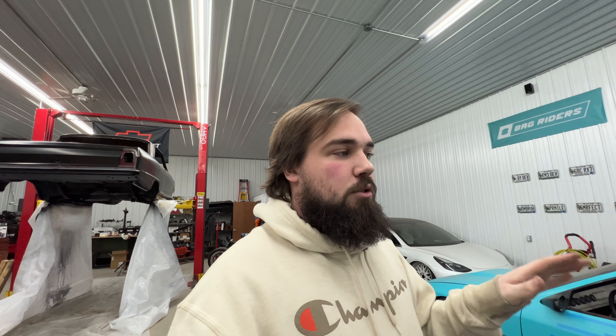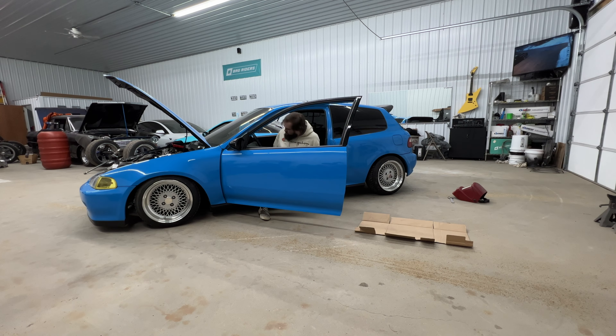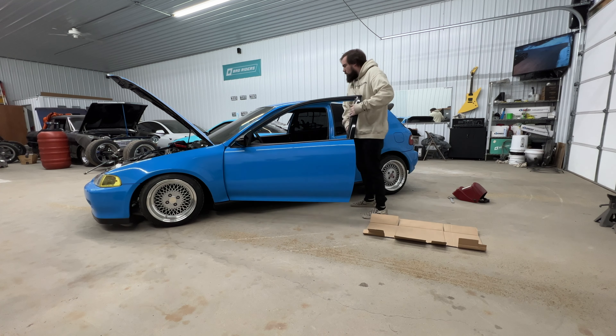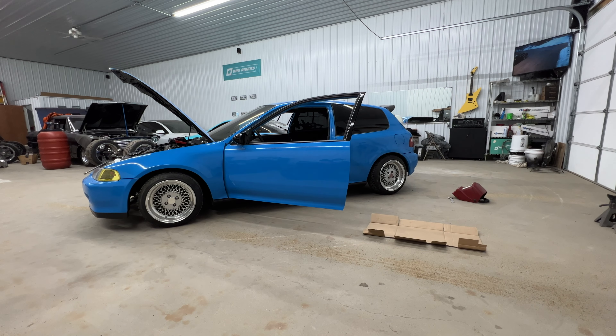Hey, what's going on guys. Got another video today where we are with the EG hatch again. In the last video we cut the quarter panels up, got rid of those lips so we could pull the camber out and get the tire closer to the quarter panel so it didn't look like the tires were sitting really far under the car. This video is going to be on how to do an alignment at home the correct way.